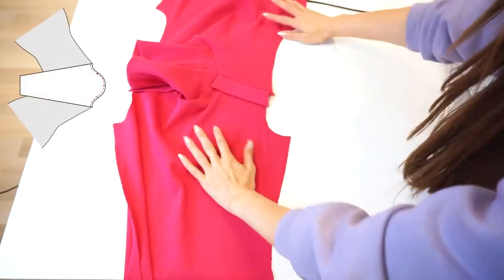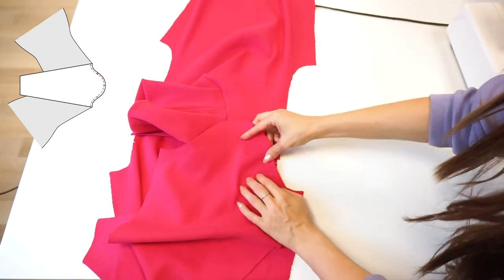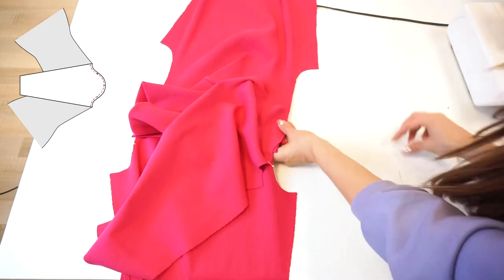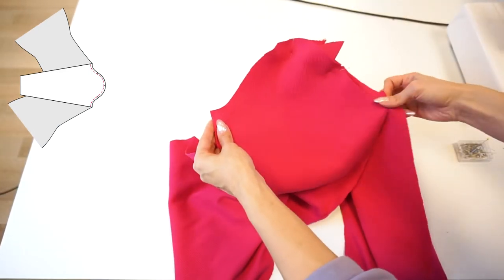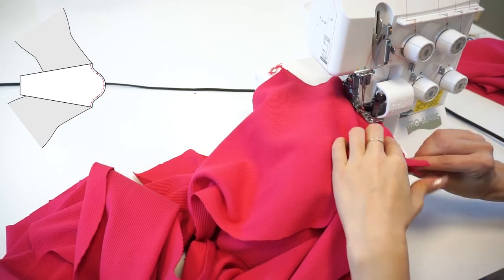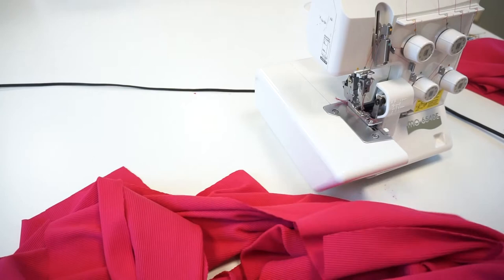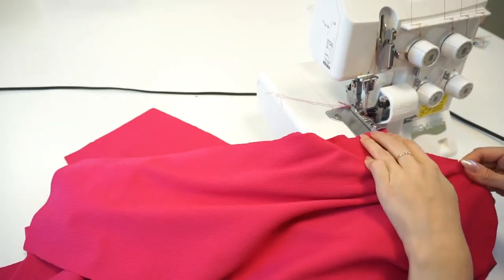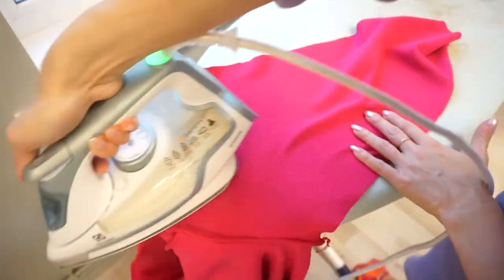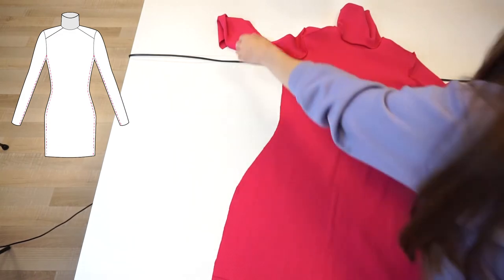Now we are ready to join the sleeves. Lay the dress panels right side together with the sleeve panels right side, and remember to match all the correct notches. Now let's serge together. Repeat the same steps with the other sleeve. Gently press the seam towards the dress panels, especially at the top of the sleeve. Lay the dress with the right sides facing and stitch both side seams starting from the sleeve hem all the way to the dress hem.